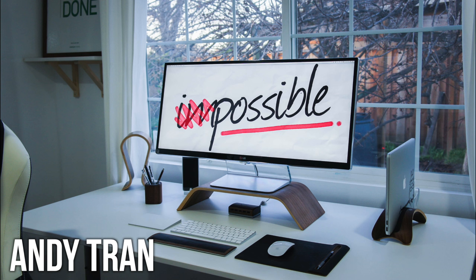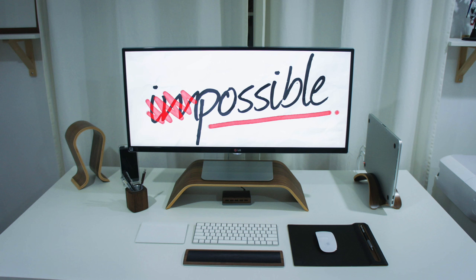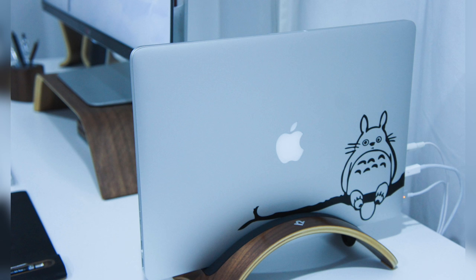Last but definitely not least is Andy's white and wooden setup. He sent this to me and I wanted to jump through my screen and just chill here for a bit. He's going with the simple appeal here with the LG 34UM95P monitor sitting on a nice walnut monitor stand. And that walnut accent throughout is sick — he has a walnut headphone stand, a walnut book arc mod for holding his MacBook Pro Retina, a walnut pen holder, and a walnut wrist rest.